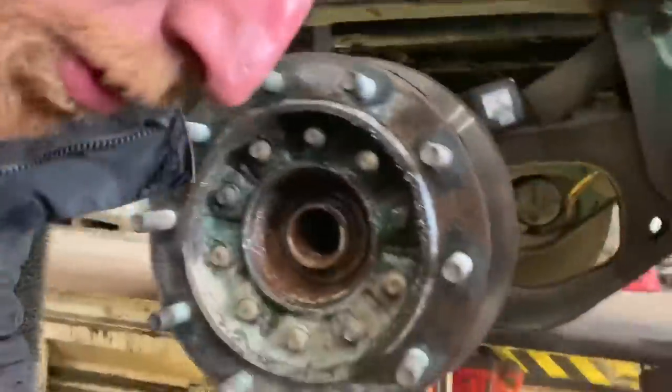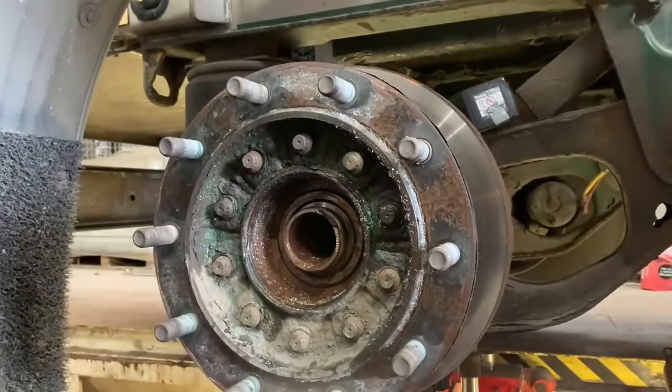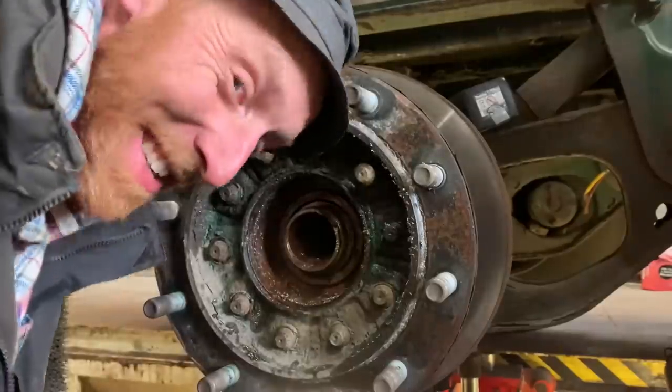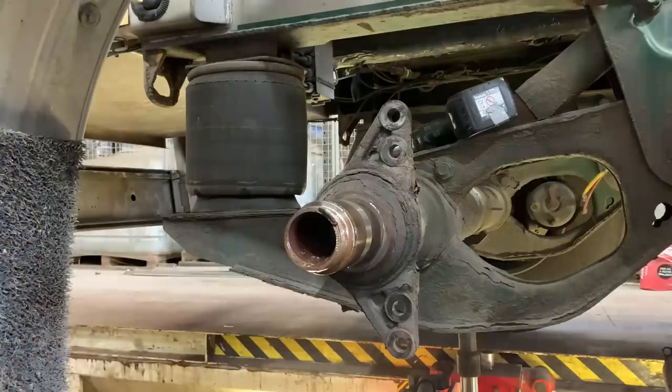There we go, boys. I made a right butchering of that, didn't I? But it's best to make a butchering of that than make a butchering of the stub or the bearing. We haven't touched the stub or the bearing - it's all lovely, not damaged at all. That hub won't come off will it... it will! Matt's little eyes lit up - winner! Beautiful. Easy peasy lemon squeezy. That was called the nut struggle.